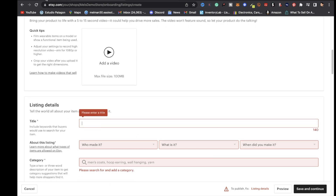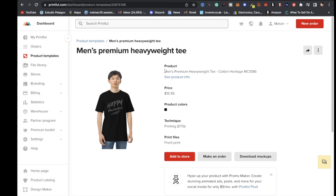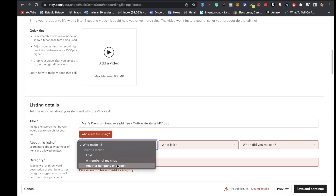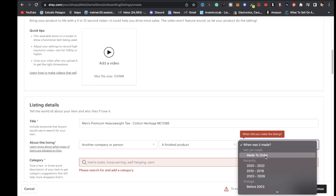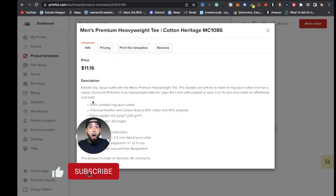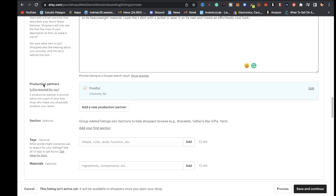After you have your mock-up photos uploaded, scroll down to listing details. For the title, you can take it from Printful's website — highlight where it says men's premium heavyweight tee, copy it, go back to Etsy and paste it. This is just for getting the store running — you can always delete this listing. For about this listing, set who made it to another company.